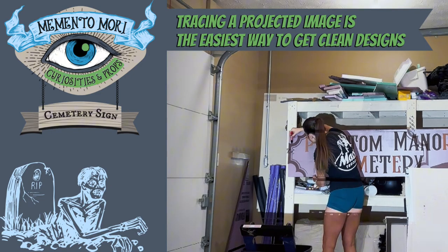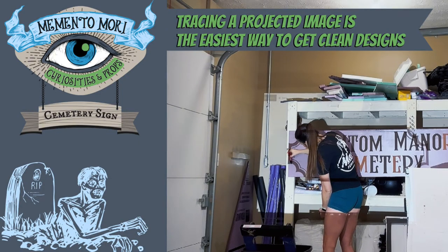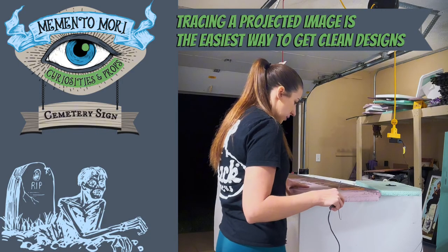Next I wanted some sort of Victorian Main Street USA trim work on this sign, so I pulled out my projector, found an image that I liked, and I just traced it onto the foam. This is an easy hack to get good clean designs on foam and it's much quicker and easier than cutting out a stencil.